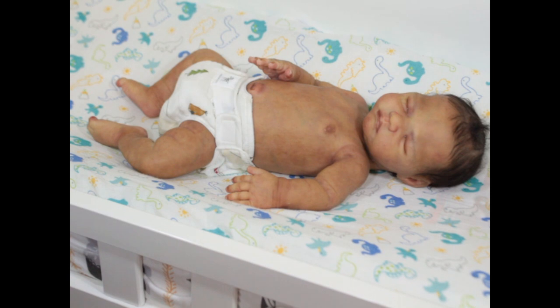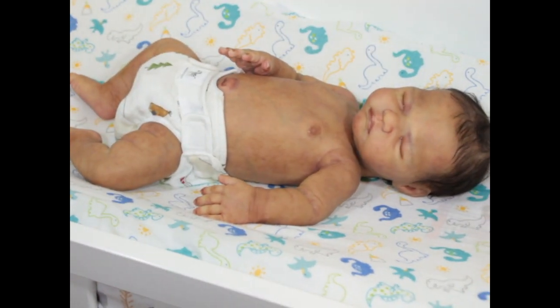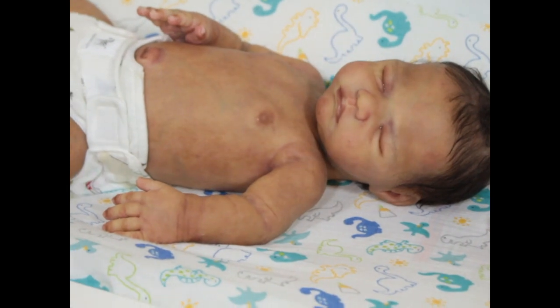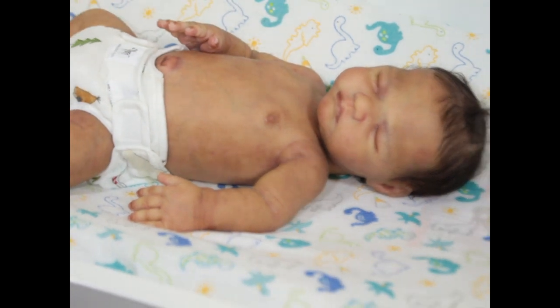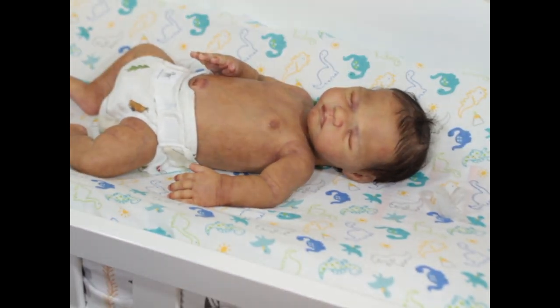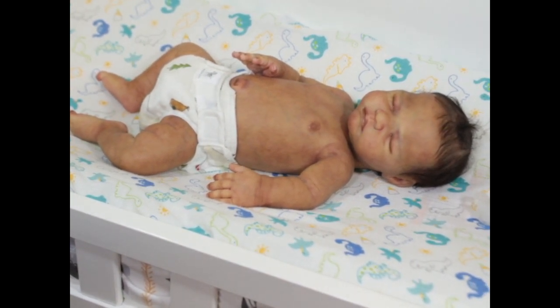Today I'm introducing Baby Bear, who is a very special baby. I don't take custom or private orders that often, but I really wanted to paint this sculpt. One of my dear customers that I've worked with before asked me if I'd be willing to paint this baby at free range, meaning I could do anything I wanted with him — so of course I said yes.